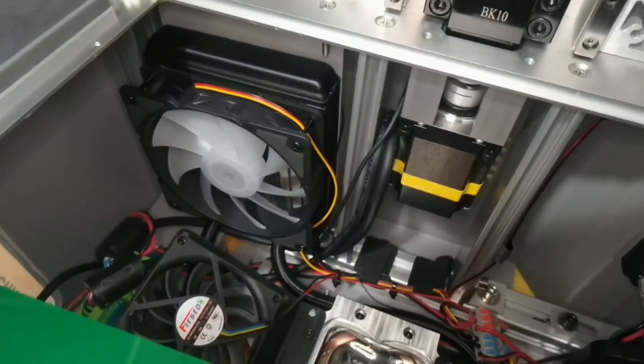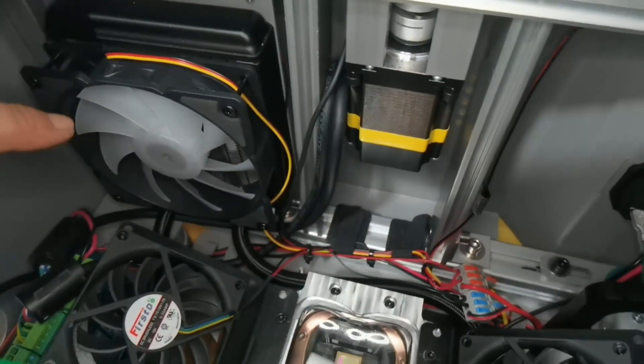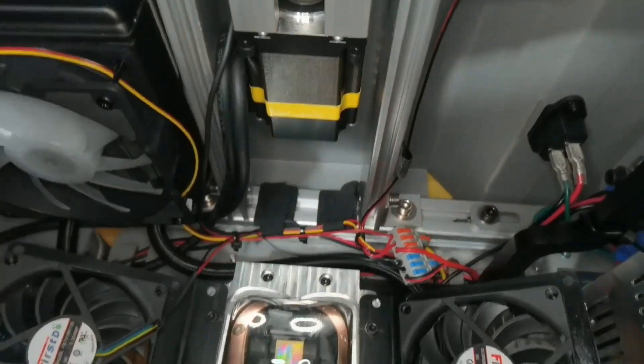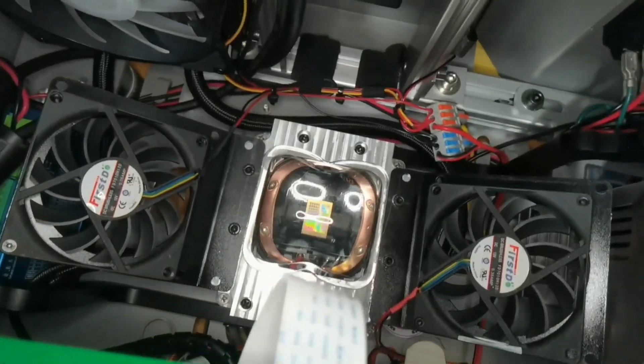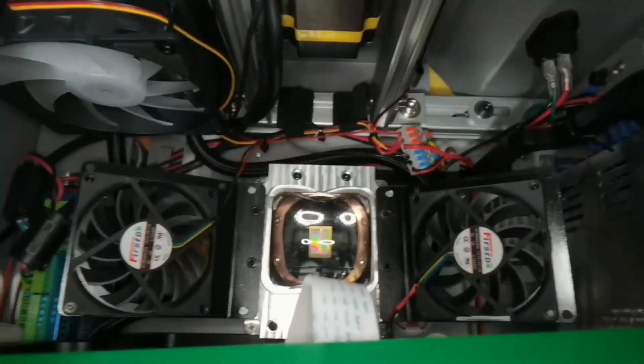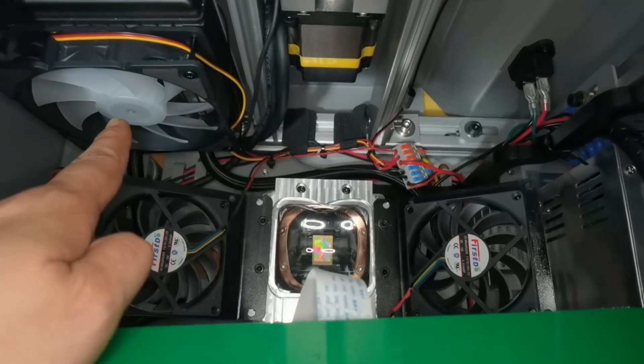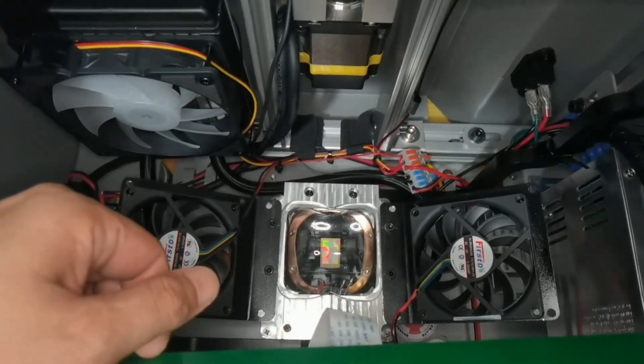While I'm at it, let's peek inside. Is that a radiator? There is indeed something that looks like a water cooling system inside. The CoolSiga team confirmed the water cooling system is set up on the light source to cool it down, and it doesn't require maintenance — that is very good. It also has a total of 5 fans.